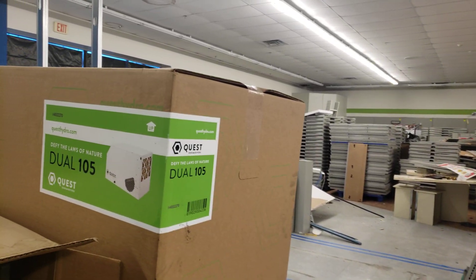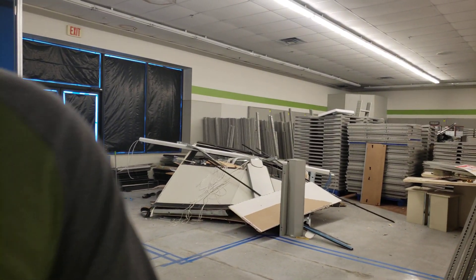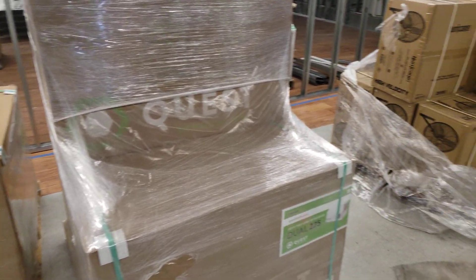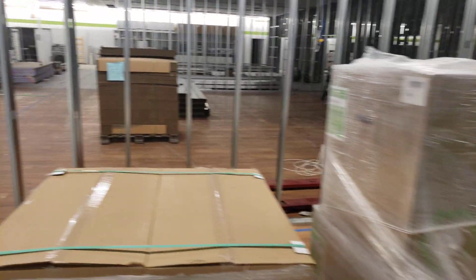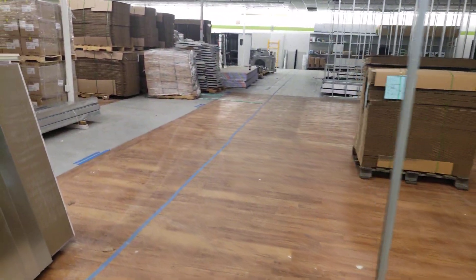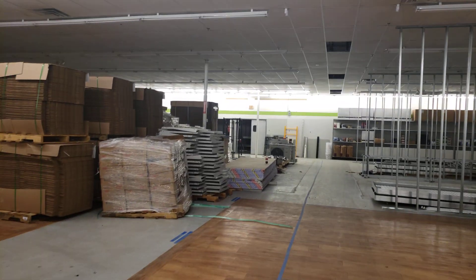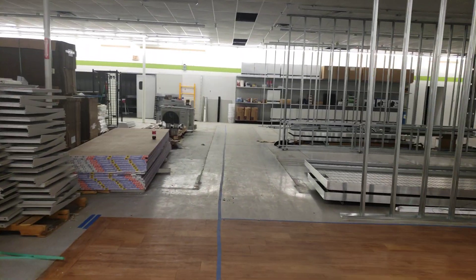There's our dehumidifier — dual 225s — several of those. Lots of hurricane wall fans. Here's a couple of the mini splits that we're going to be using; I think they're three ton, though I could be mistaken.